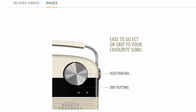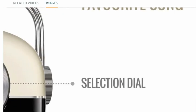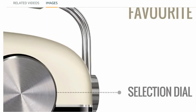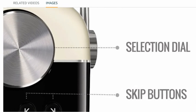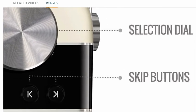Now look at this picture — this is the selection dial, and these are the skip buttons. You can skip songs using them.